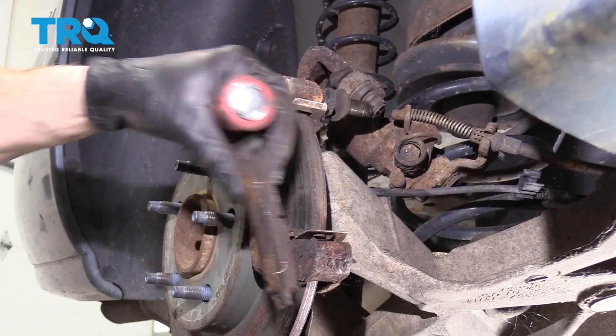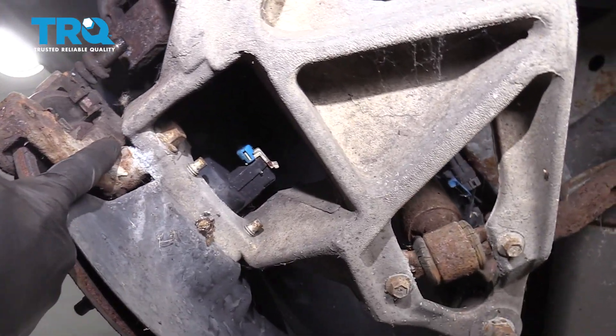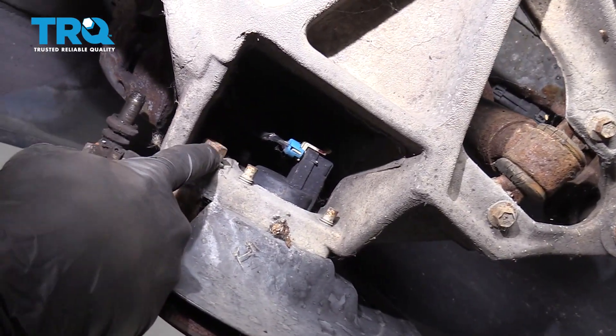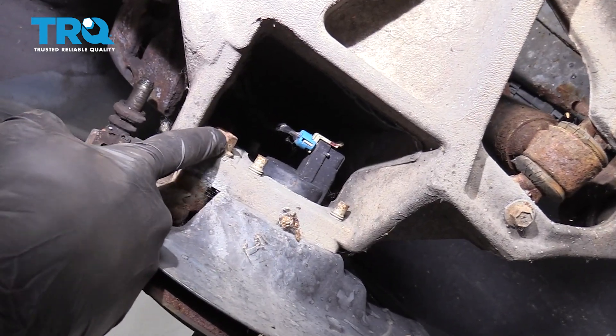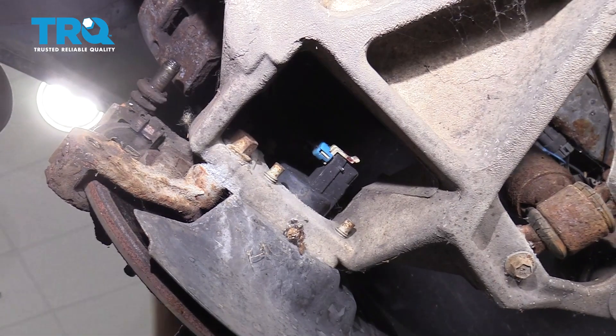Inspect your pads and set them aside. The next thing we're going to do is remove our two caliper bracket bolts. You're going to find one 15 millimeter headed bolt right in this area here, and the other one's going to be located directly above it, easily accessed from up along the top of the rotor.